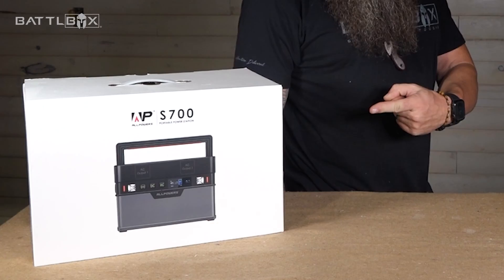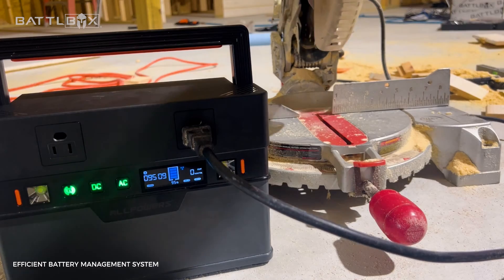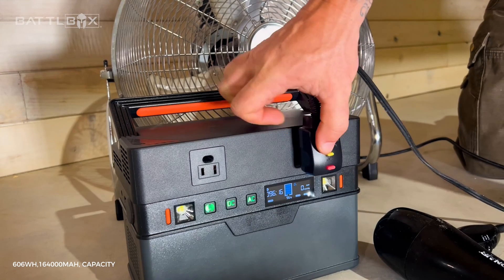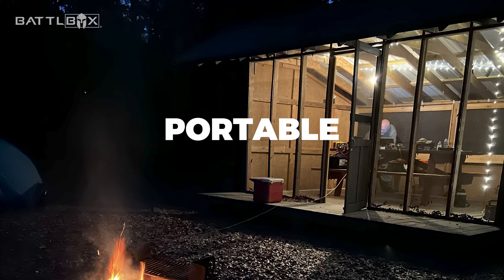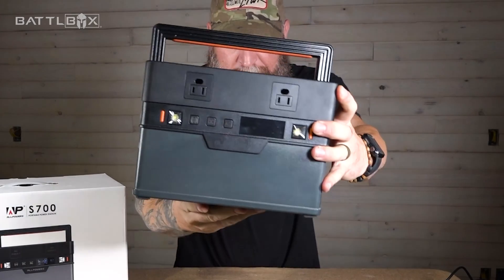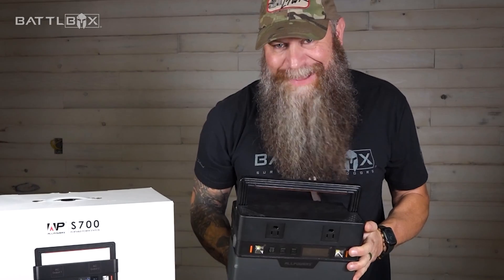What is that? This is the S700 from All Powers. It's freaking sweet. Trust me, I know.